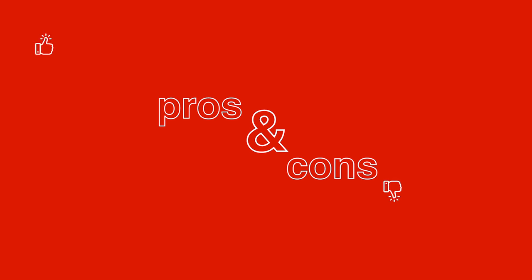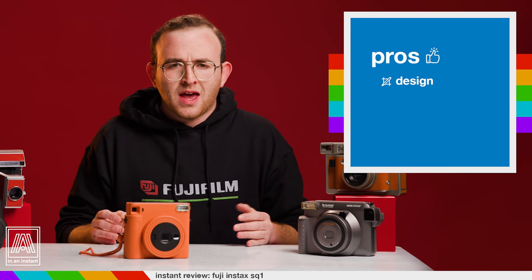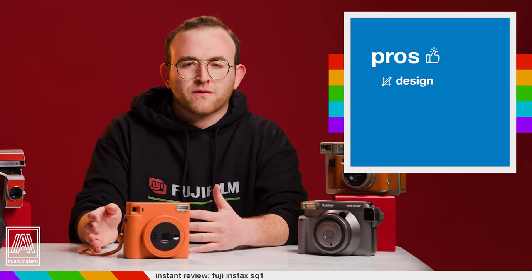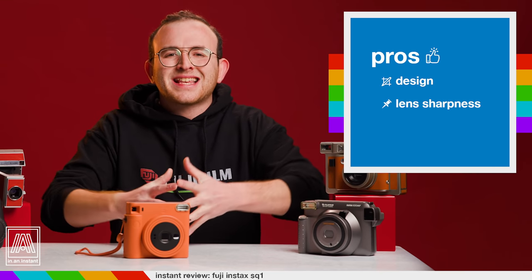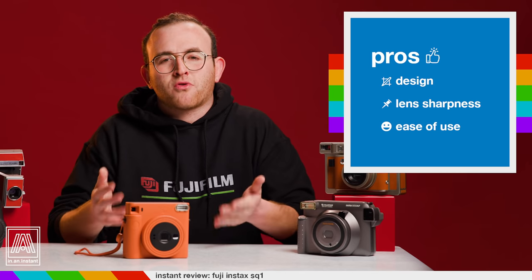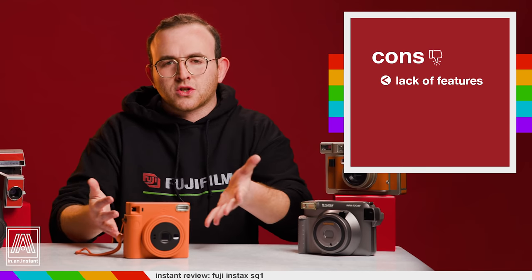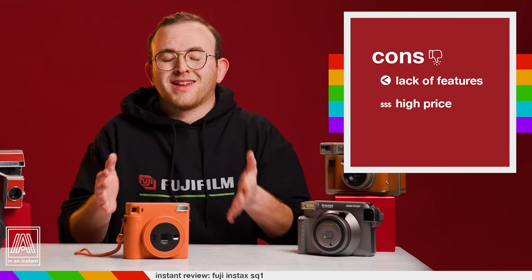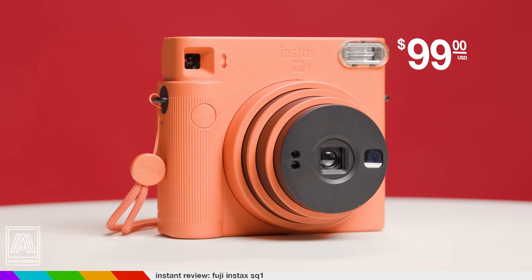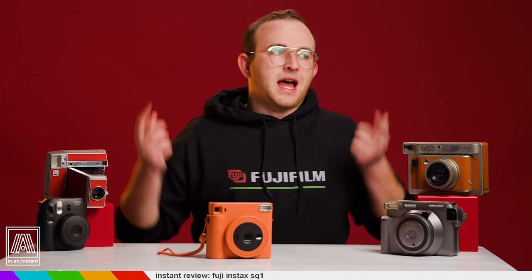Pros: the beautiful design — I think this is the best looking Instax camera ever produced by Fuji, and I hope they continue with this visual language, perhaps adding more features. Lens sharpness — the Fujinon lens produces exceptionally sharp photos with the Instax format, which is already predisposed to sharpness. And ease of use — this may be the first pro that is also a con for many people, but the simplicity is great for certain applications. Cons: the lack of said features. You can look at it two ways. The price — at $99 retail, the price point makes absolutely no sense. I get that the SQ-6 is older and thus naturally less expensive, but I think the SQ-1 should have been cheaper to fit its lower-tier feature set. Like a chicken caesar, that's a wrap for the SQ-1.